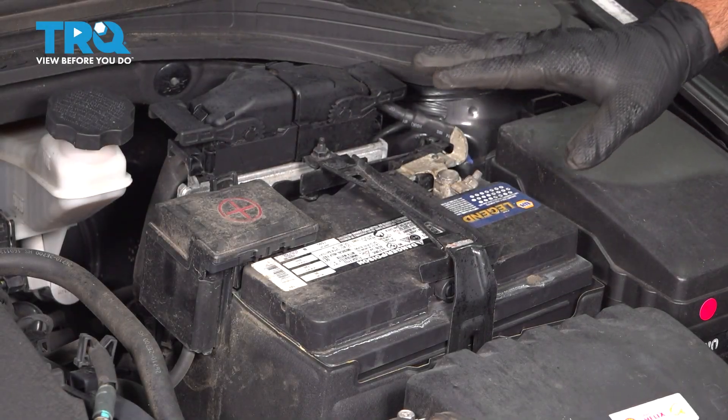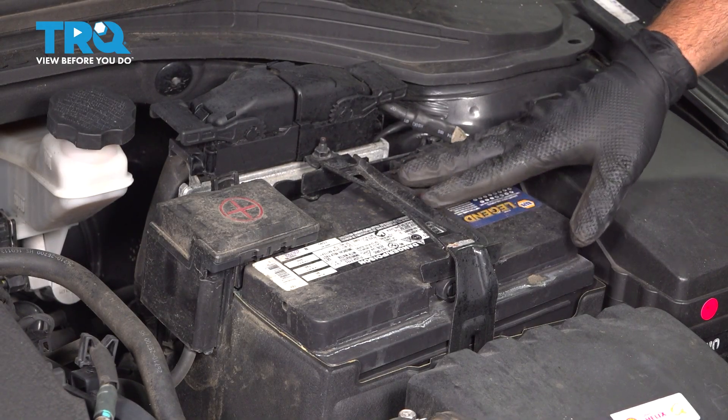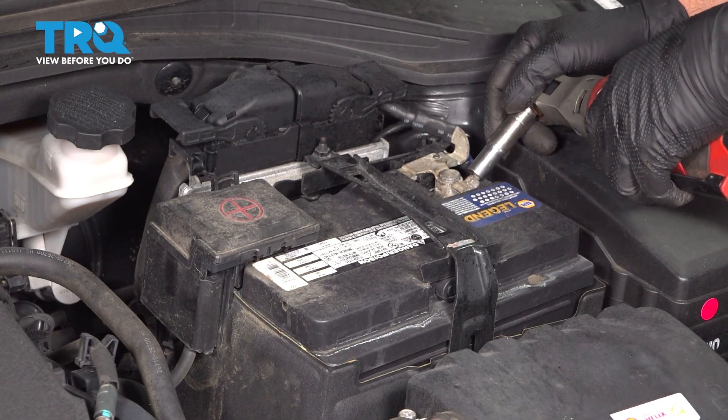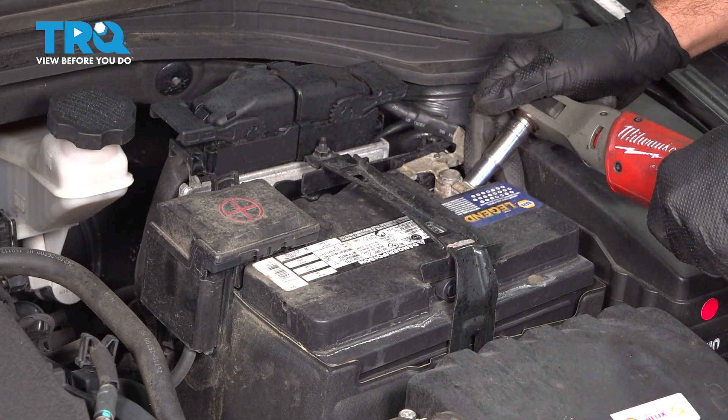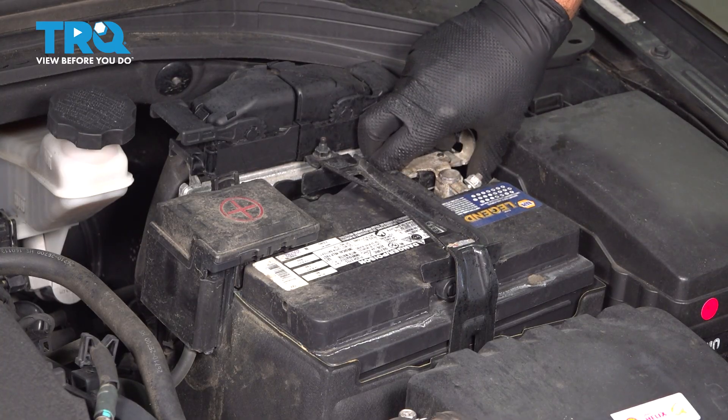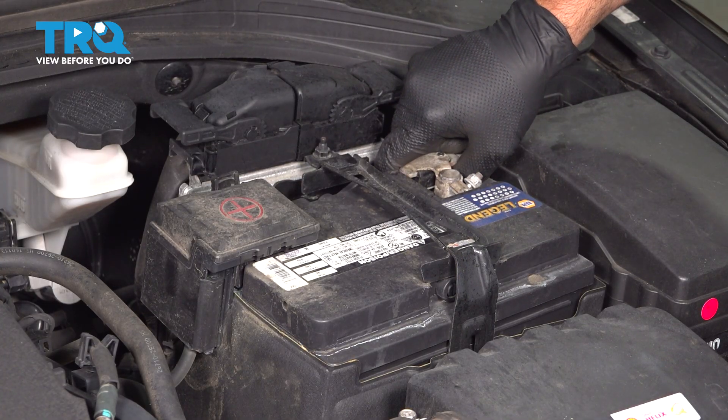With the hood open, go ahead and locate the battery on the driver's side. Disconnect the ground terminal — there's a 10-millimeter nut. Loosen that, give the terminal a little wiggle, and then pull up on it.